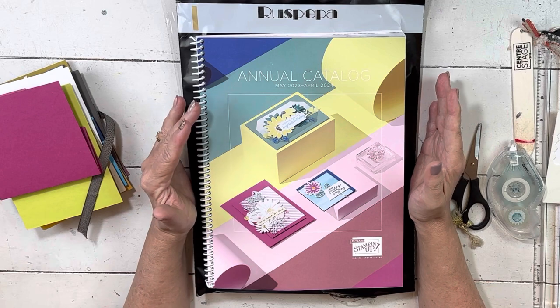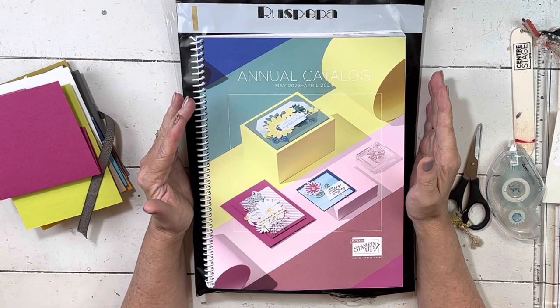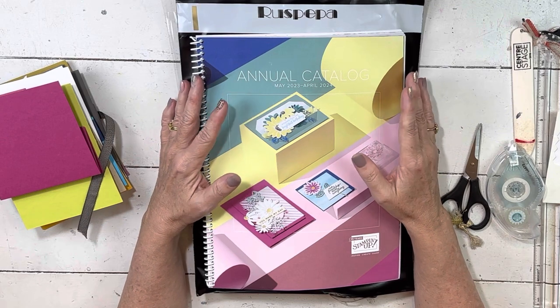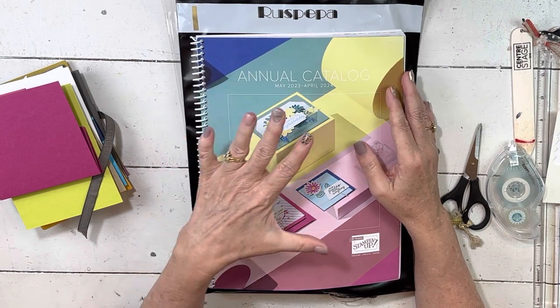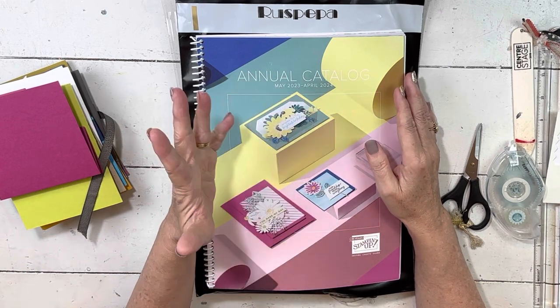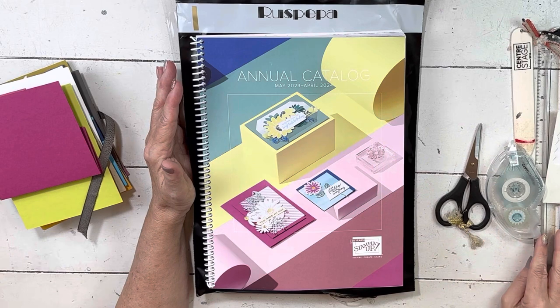We are going to weigh all the different versions and get the labels generated, so depending on how long that takes they may be in the mail tomorrow. I also have to finish filming eight of the projects — four of them are done — but I wanted to send this to you to let you know to watch for your tracking.